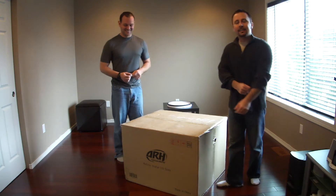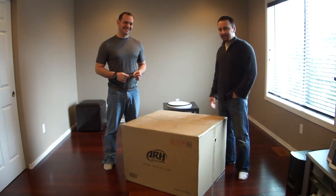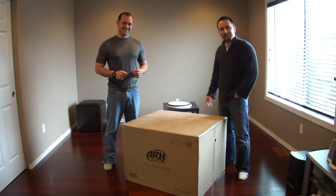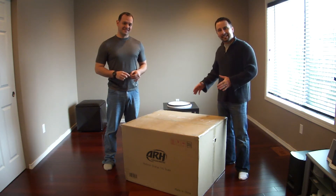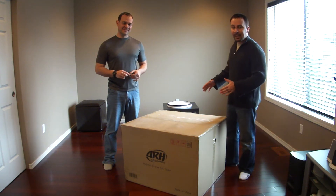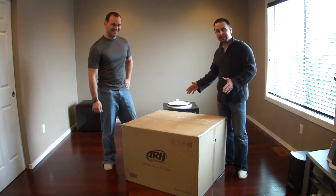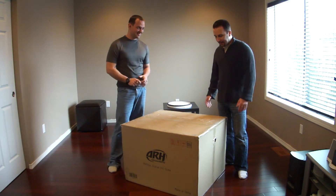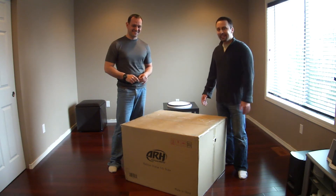Hey everybody, welcome back. I'm Avery One, Alex. Araham is with me here. This is our special moment because we're going to unpack the Medusa 1:4 scale diorama for you guys. This is the box that comes in — it's a huge box as you can see. And this is a real pleasure because we have the owner of Average Studios with us.